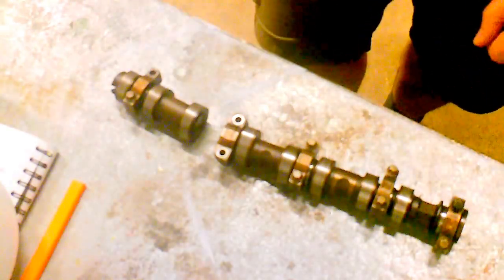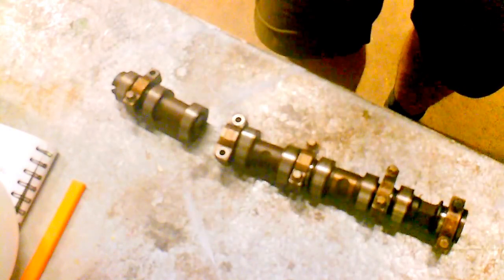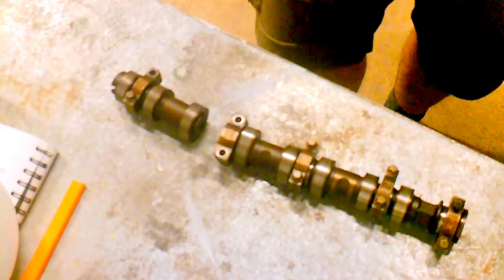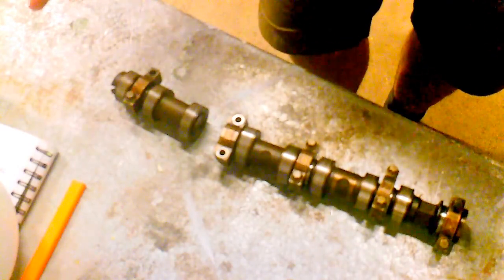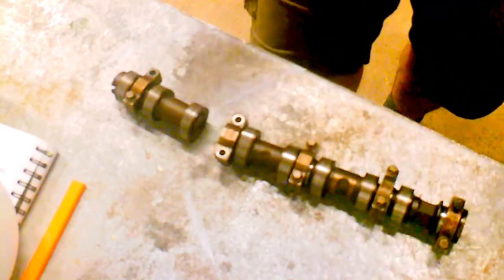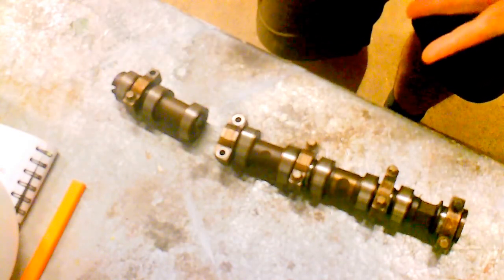It bent valves and caused an engine rebuild. The head gasket had to be changed, the chain and valves — the head all sorted out and everything. This was down to the camshaft breaking. I looked into it online and it turns out it's become a bit of a problem for twinports — mainly Vauxhall Corsa C twinports.